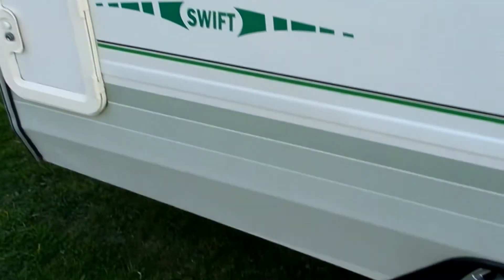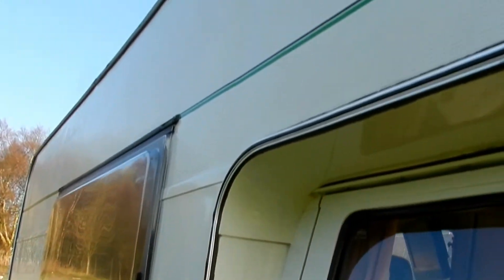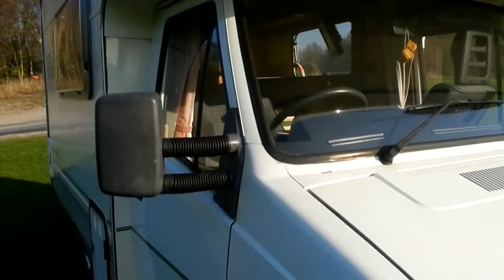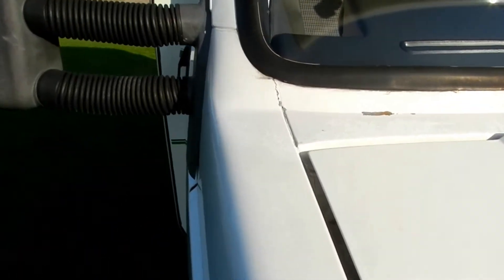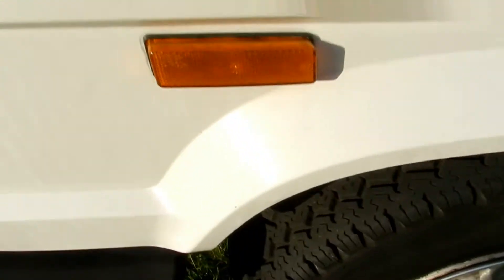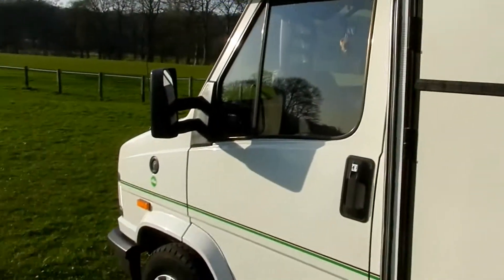It is in remarkably good condition for its year — it's been a very long time since I've come across something as clean as this. It's got a little bit of paint flaked off here, and a bit of rust coming up here, but apart from that it is really, really nice and clean. The wheel arches are brilliant, all the sills are very nice. It's based on a two-litre petrol Fiat Ducato.